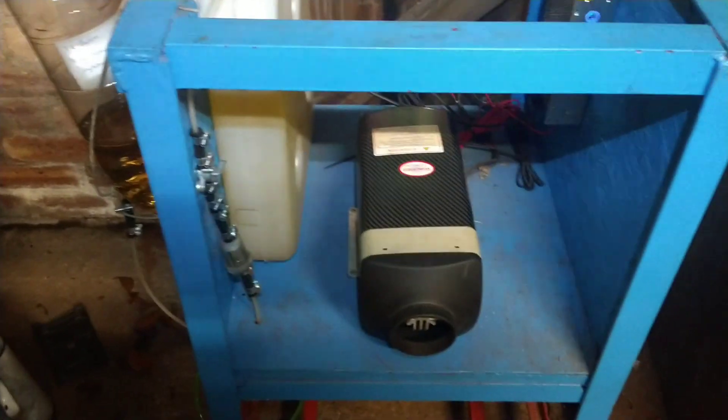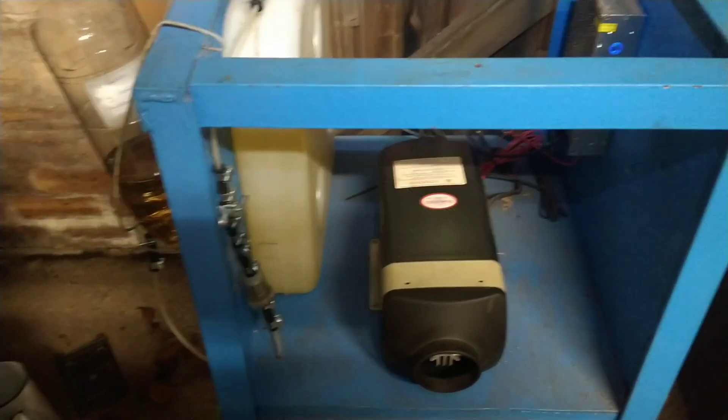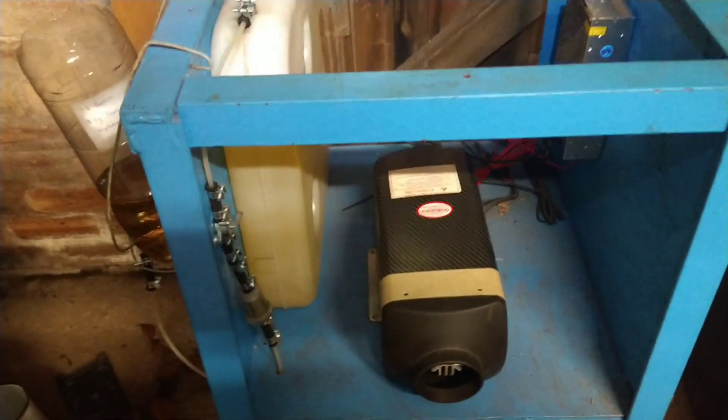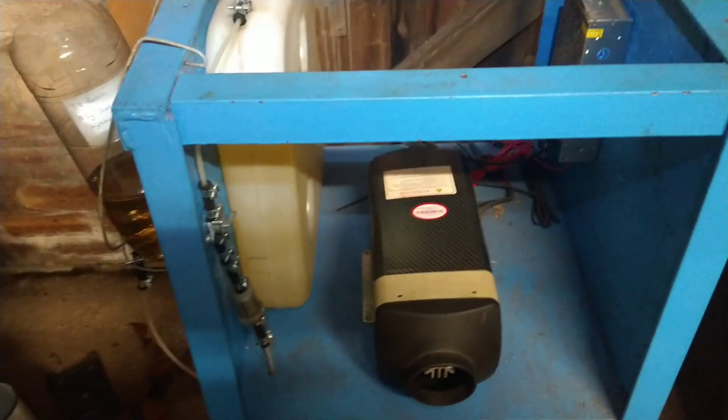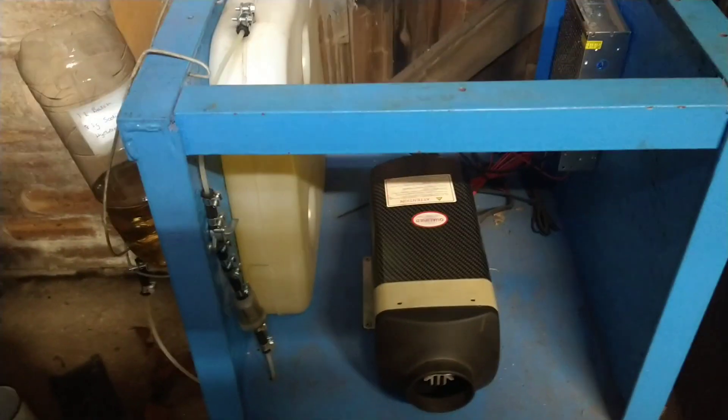Right, let's see if the thing will fire up. Let's power on. We'll have a look outside and see what smoke we get. This is the initial test so I don't know if it's going to work. I don't know if I got all the water out of the biodiesel when I was making it.